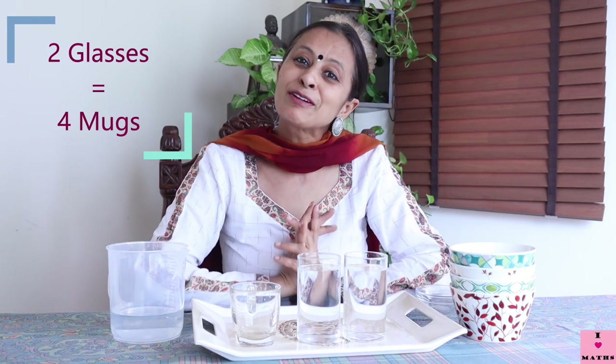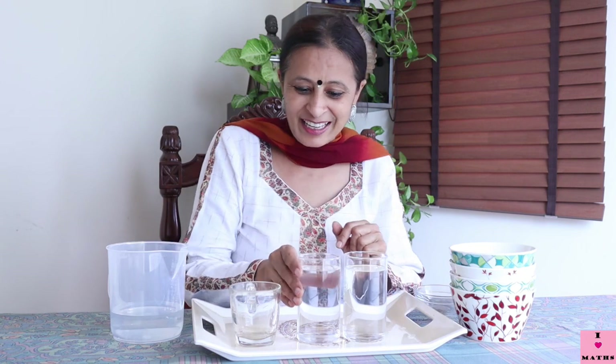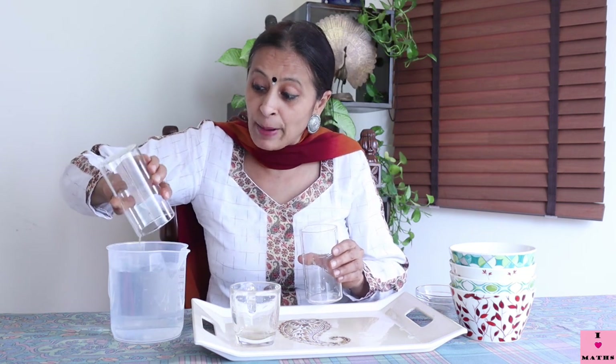So children, if this mug can fill up one glass two times, then to fill up two glasses we need two plus two — four times. Now let us pour the water back, because we should not waste water. Water is very precious.